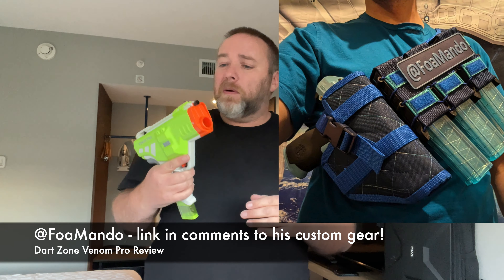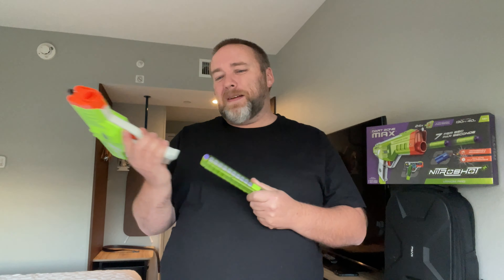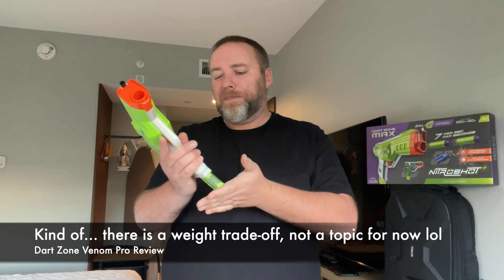I know the holsters I have from Joe Foam Mando — I'm sure these will fit just fine, just have to snug them up a little. I'm a sucker for flywheel blasters so I was probably always going to be more excited about this than the Striker 2.0. As for the Nitro Shot darts, I've always liked bamboo darts — they work pretty well. That said, this type of dart with less surface area touching a barrel is more advantageous for springer blasters, though being lightweight is helpful for flywheels too.